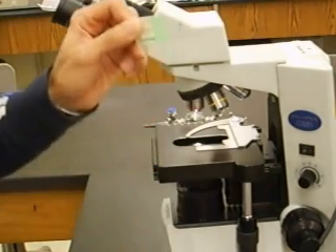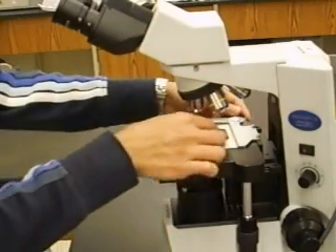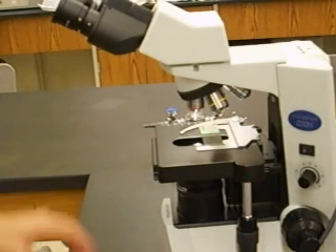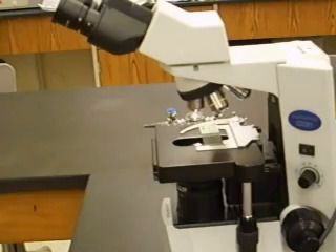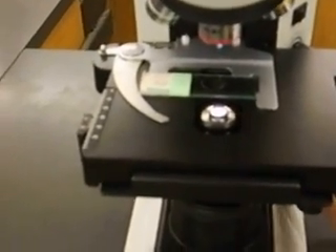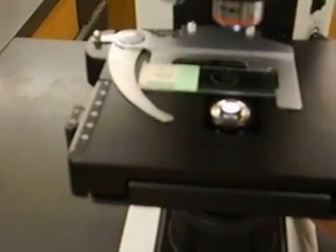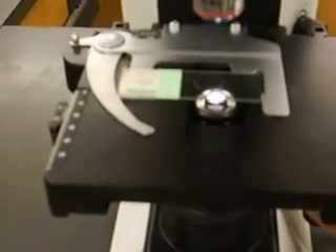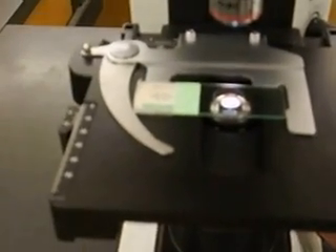When you're ready to look at your specimen, securely fasten it onto the microscope stage by placing it in the middle of the silver clips. Once it's on, make sure your specimen — the circular cover slip — is positioned directly over the light source. If it's not over the light, turn the stage movement knobs to move the specimen right over the light source.